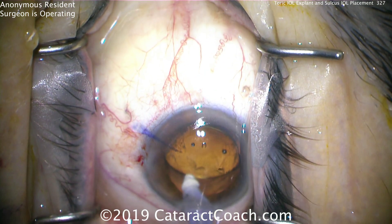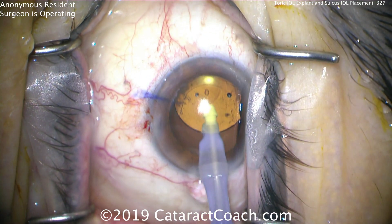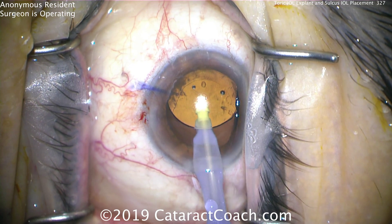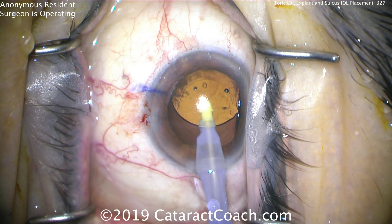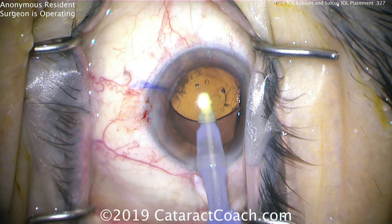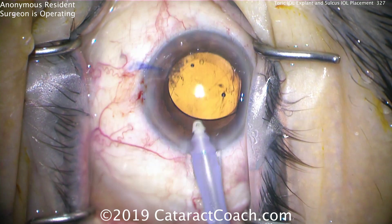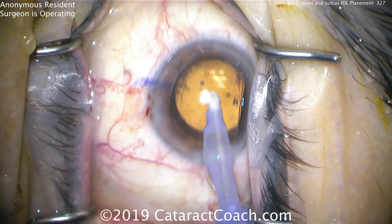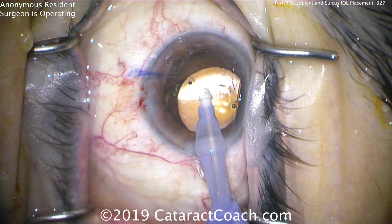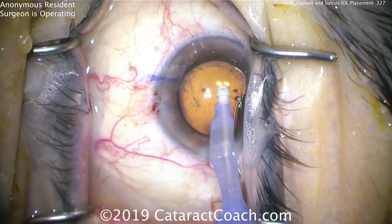What's going to happen? We're going to prolapse vitreous. As you're aspirating at this point, it's going to prolapse a lot of vitreous. We don't see it just yet, but it's going to happen. Viscoelastic is being removed from behind the IOL, but we're also causing a further extension of that capsule break. There — you see it's even bigger now. And now the surgeon is pulling what he thinks is viscoelastic, but that right there — that's vitreous, right where that purple ink mark is.